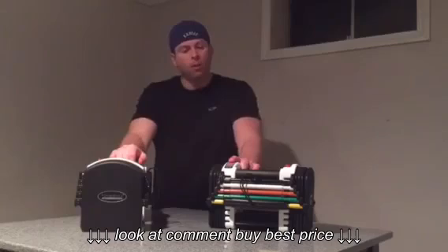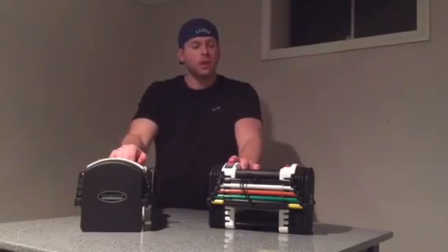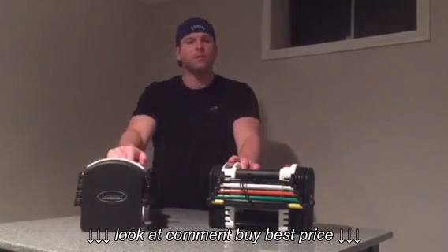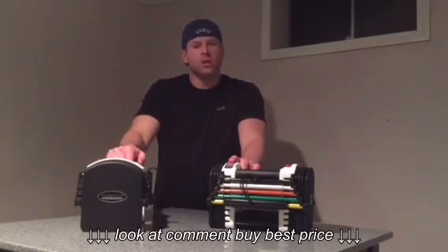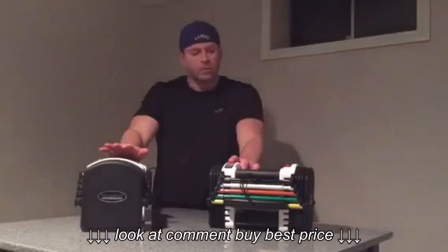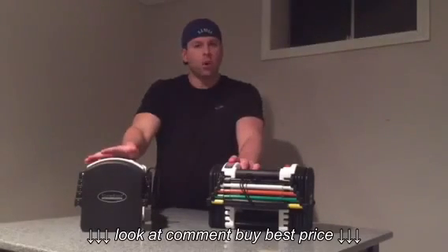We're bringing you a new toy that we got to demo this last weekend — it is the PowerBlock U70 adjustable dumbbells. We're really impressed with the product itself and the flexibility it allowed us, especially for those considering a home gym or maybe you're in an apartment and want just a couple of weightlifting items. These things are probably right up your alley. Let's jump into some of the things that really set these apart.